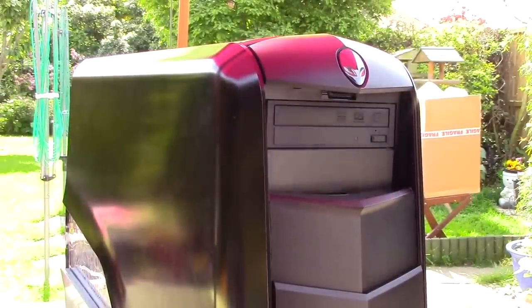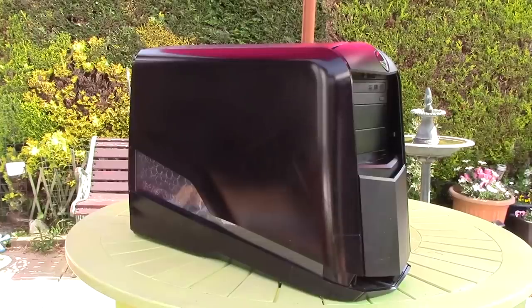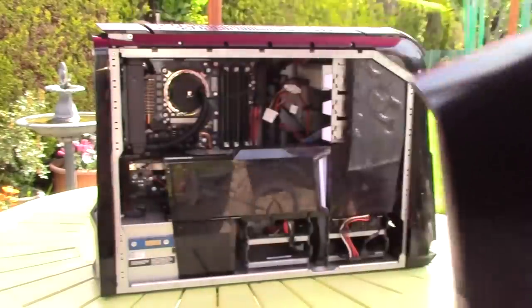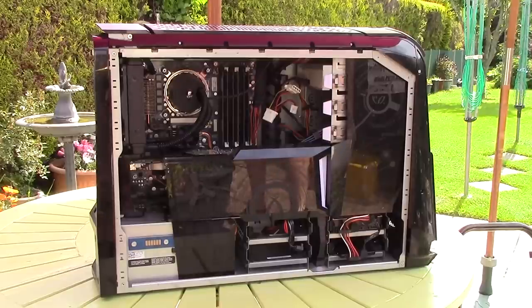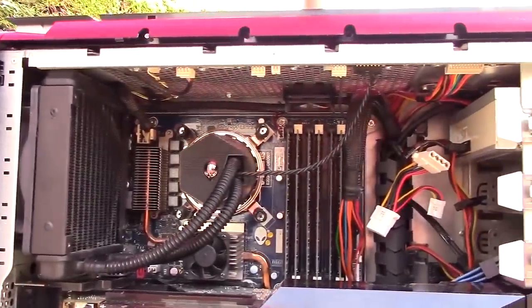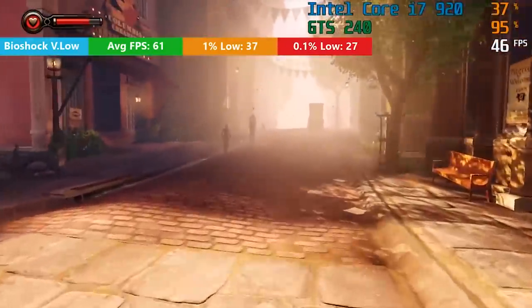Hello everyone and welcome to another video. You may remember this Alienware from last summer. It featured an i7 920 CPU, a GTS240 graphics card and 9 gigs of RAM. It had certainly been messed about with since it rolled off the production line, but everything still worked as it should, though it was a pretty poor performer thanks to the weak GPU — one of which had been removed at some point — and the mismatched memory.